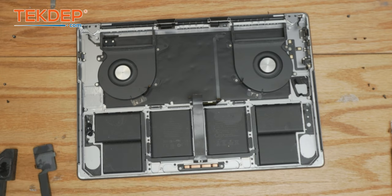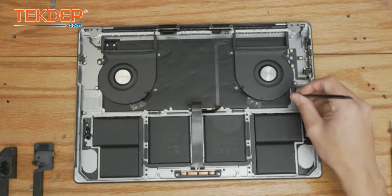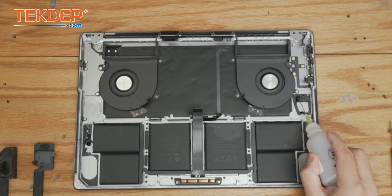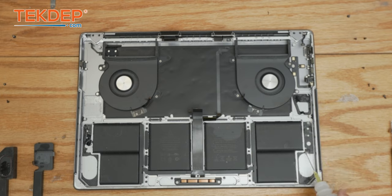That's both speakers finally removed. We just have to go through and clean up the remaining adhesive before we place the new ones in. I'm going to put a little bit more isopropyl alcohol just to help break the bond it has to the top case, and now I'm going to use a scraper and scrape it off.